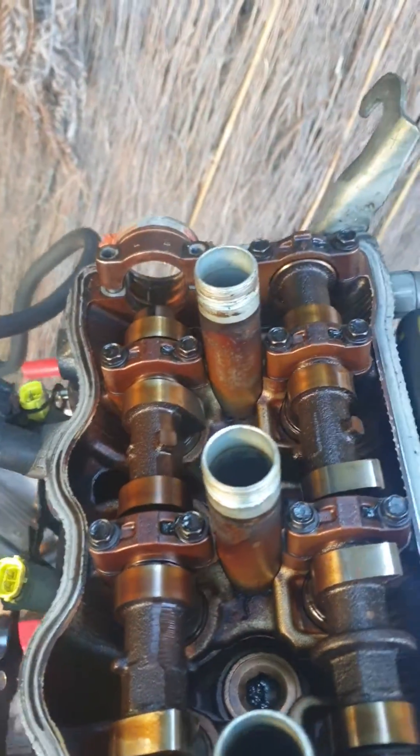The only problem we've got to sort out now is we've got to remove this distributor, which is not on the other engine because it's got coil packs. So we've got to find out how we can block that up, and we'll be sorting that out too.